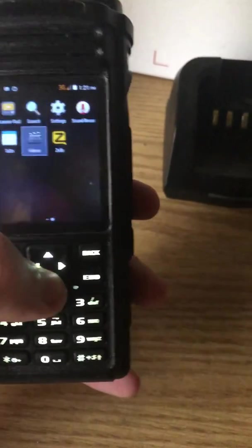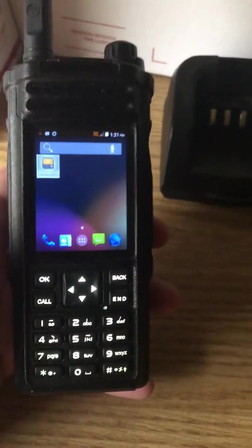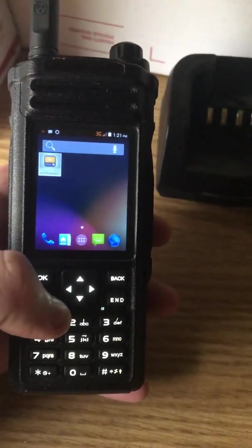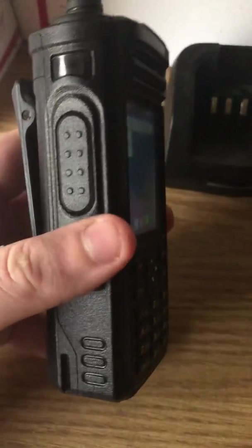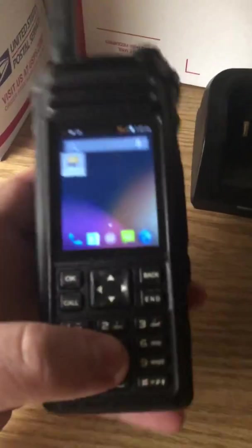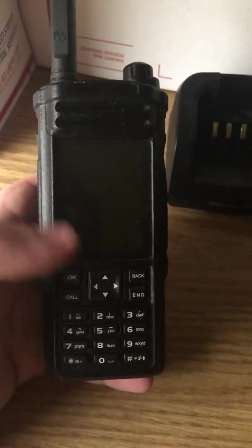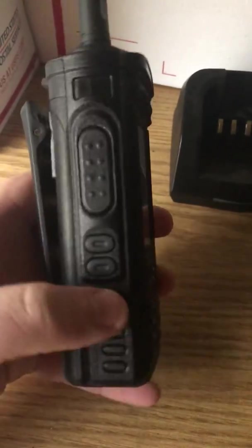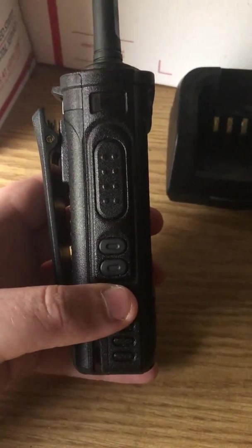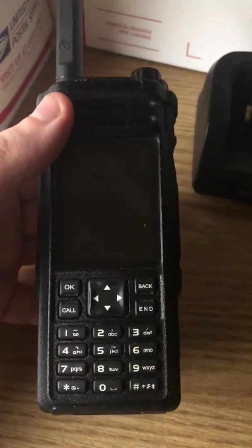It did come preloaded with Zello in it. That's all I use it for. I don't use the other — the real PTT, the smart PTT, the PTT for you — I don't use those types of services. All the radios that you'll be seeing from here on out are going to be Android POC radios, all focusing on Zello as the platform, because I think that's the best platform for these radios.